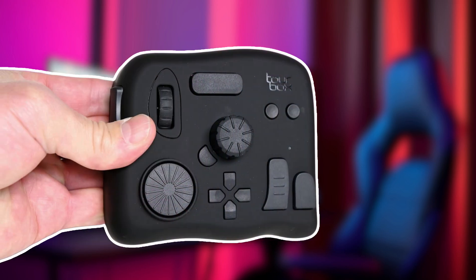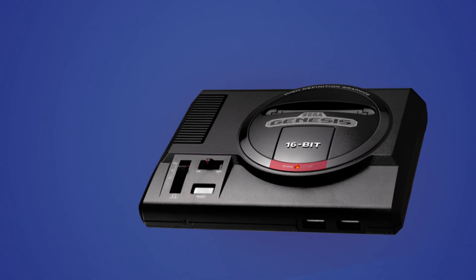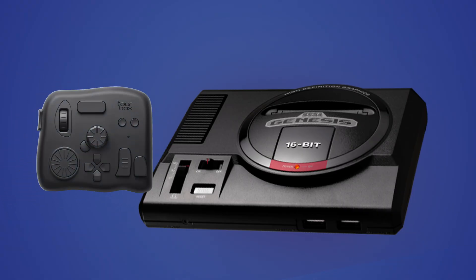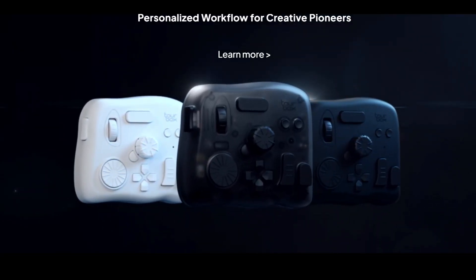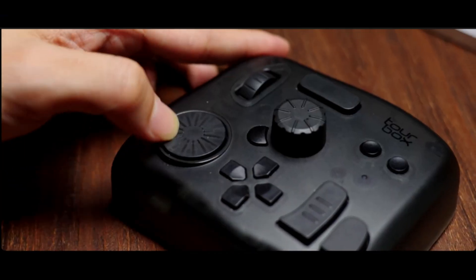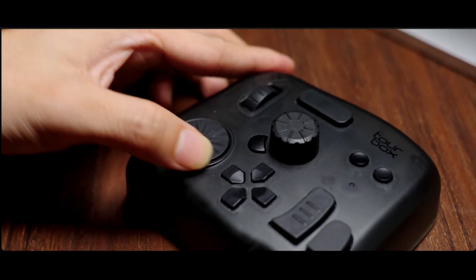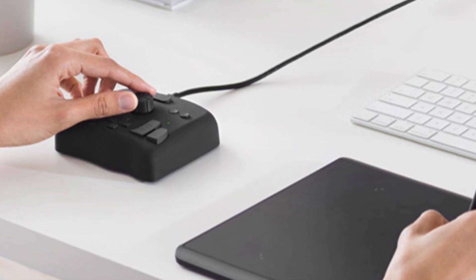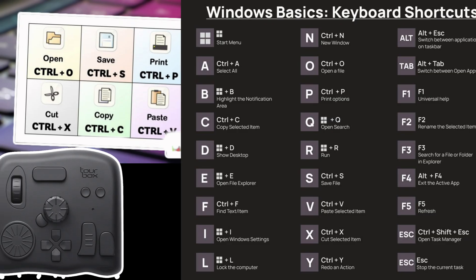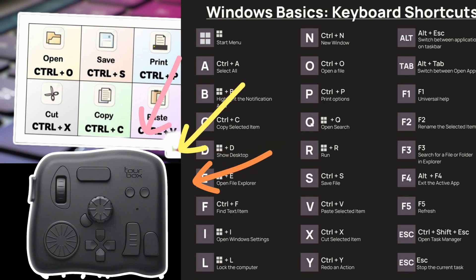I'm sure you have seen the ads for this thing that looks like a third-party controller for a Sega Genesis, called the Tourbox. Whether it be the Tourbox Elite, Neo, or Lite, they all claim to speed up the video editing process, amongst other things, by putting all your keyboard shortcuts in one place.